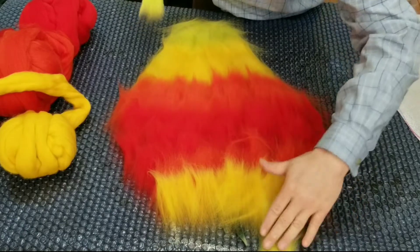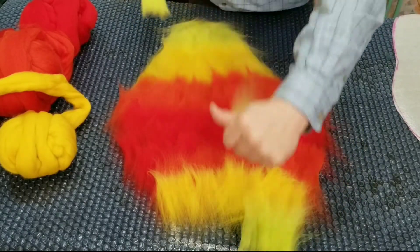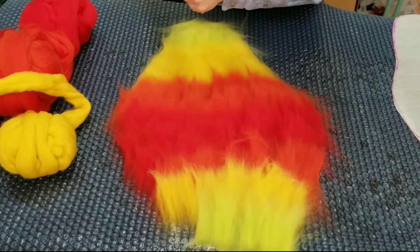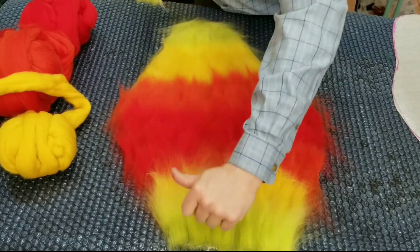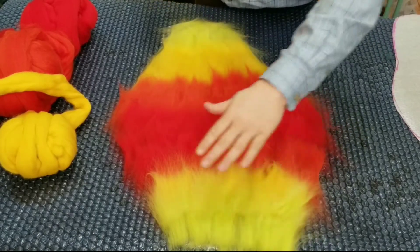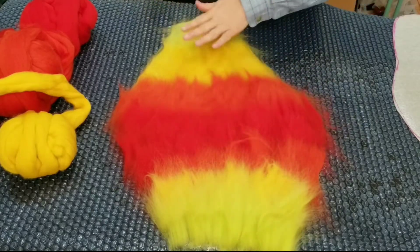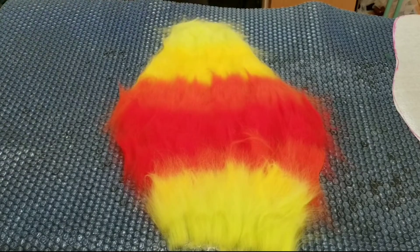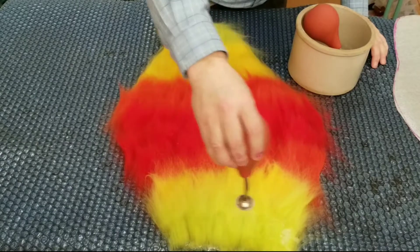Now I want a crisp edge at the top, so I'm reversing my direction of fiber — it's fuzzy at the bottom and crisp at the top — to help get a better edge up there. Just making sure I'm fully overlapped. A little bit more, it felt a little thin. Setting my colors off to the side and getting my soapy water out to wet this down.